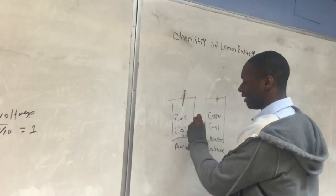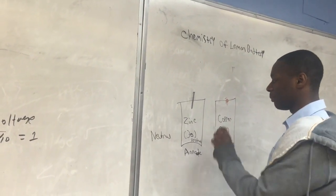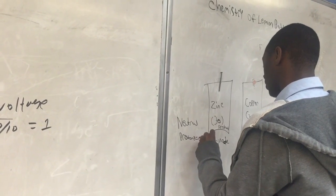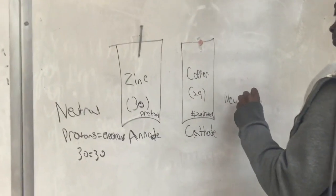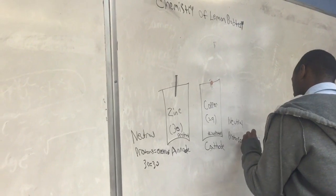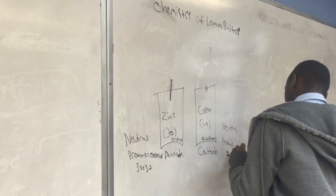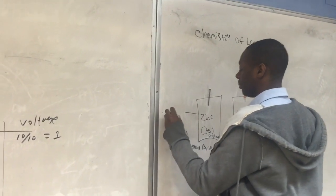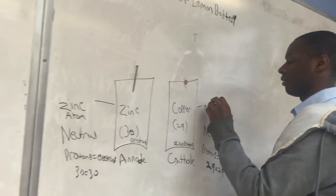A little more chemistry. Both of these atoms are neutral, meaning that they have the same number of protons and electrons. This one is called a zinc atom, and this one is called a copper atom.